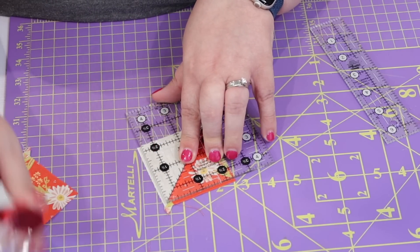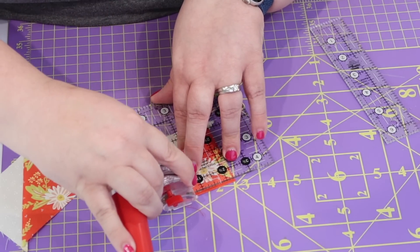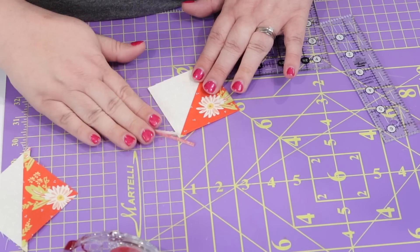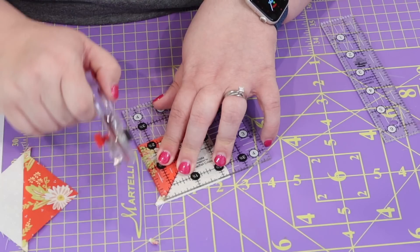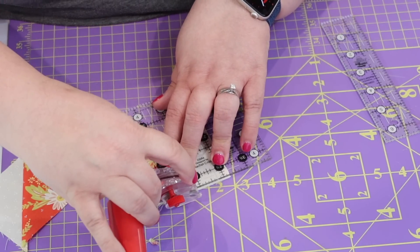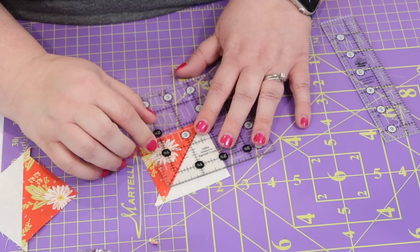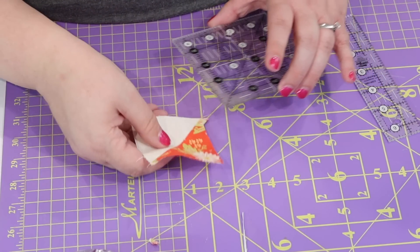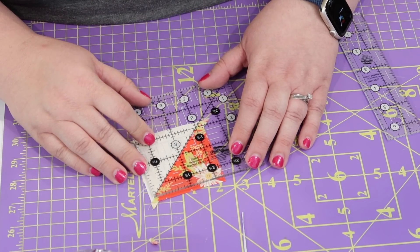I'm going to take just an extra step to square these up to make sure they are perfectly sized for the next step. The way I square up my half square triangle units is I get a square ruler and I put the 45-degree line right on top of the seam for the two fabrics. Then I make sure that the size I'm squaring to has the fabric right at or beyond the line on the left and the right side of my ruler, and I do that for all four sides.